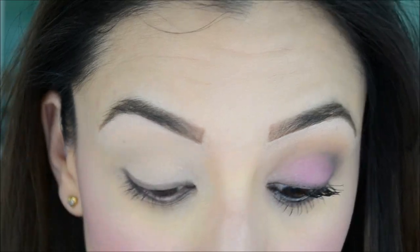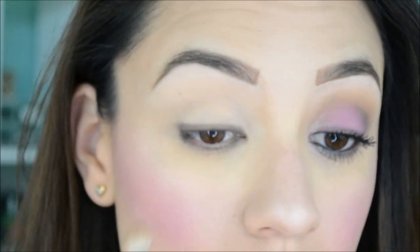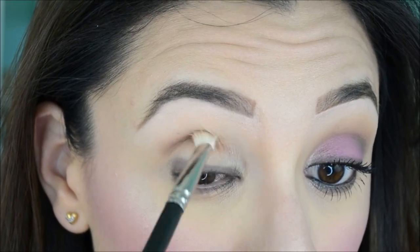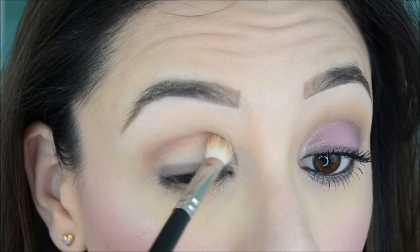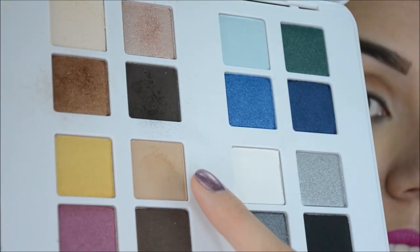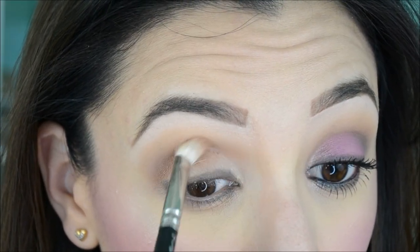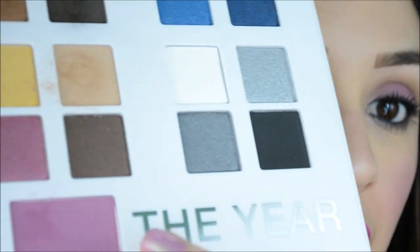Now we're going to take this copper color and apply it in the crease with a fluffy blending brush — add the color, tap off the excess, and focus it right on the crease. Use windshield wiper motions and also circular motions, swirling it around. In the final look you can't really see the copper — it's basically just to give the eye depth. Then we're going to go to this center color and apply it slightly above the crease just to soften the look so the crease isn't so harsh. Now comes the fun part.